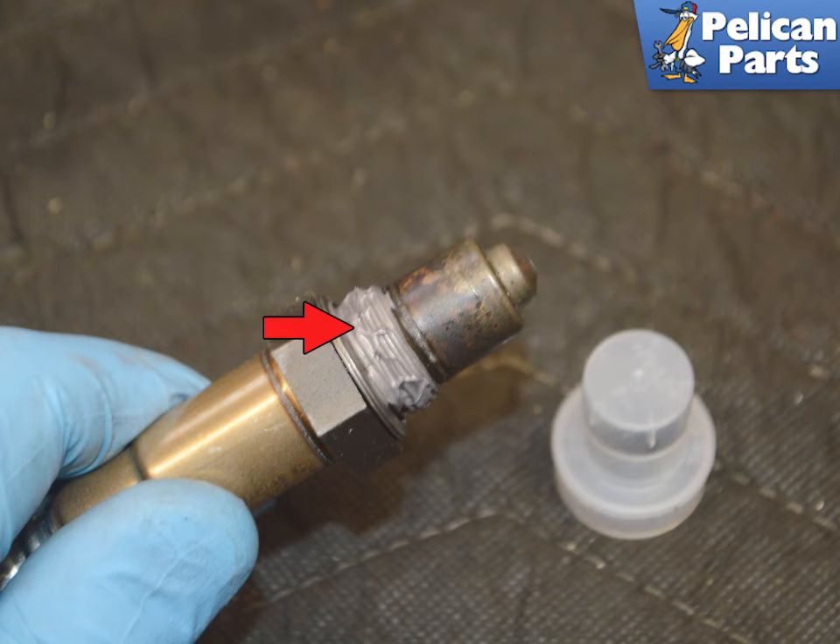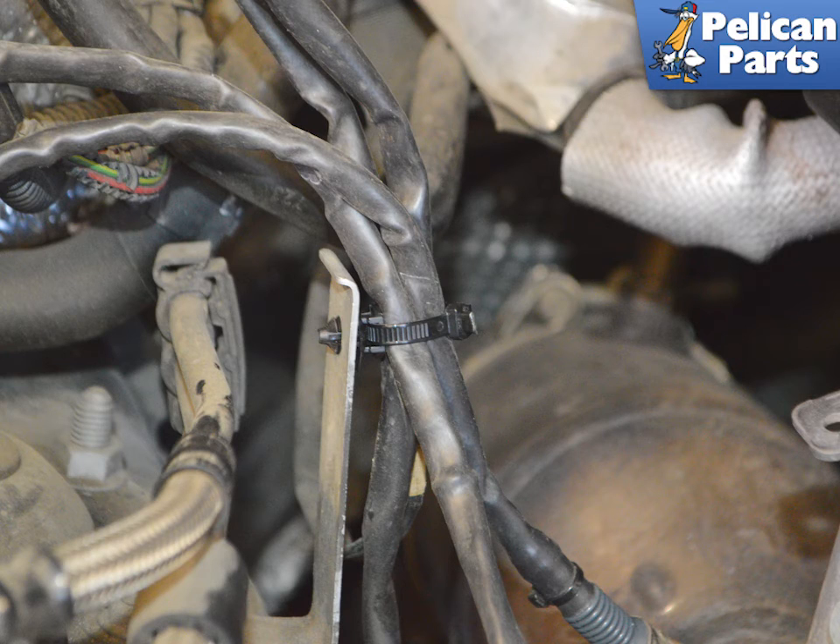All modern O2 sensors come with some anti-seize installed on the threads. Make sure not to get this on the working end of the sensor. Installation is the reverse of removal. Make sure to clean up any wiring routing or mounting issues.